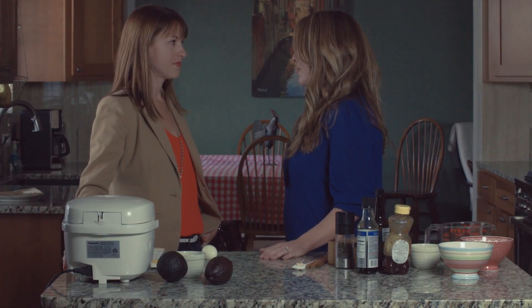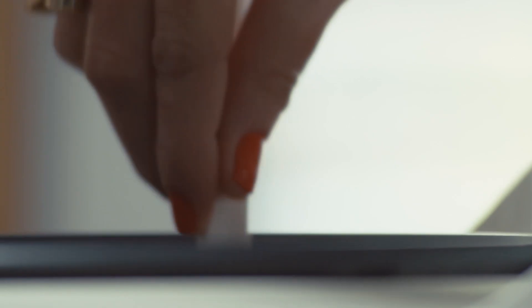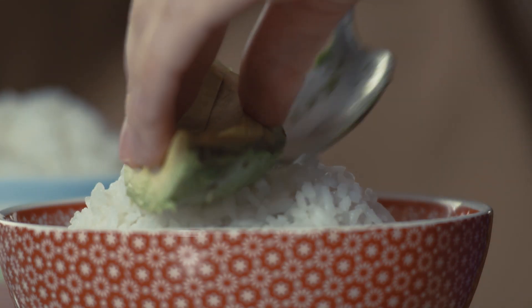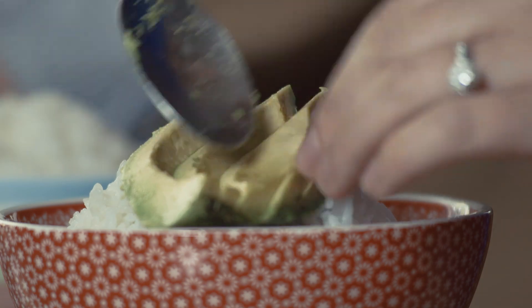Now that the salmon is in the oven, we're going to put together the rest of the bowls so that you can get that step out of the way and have dinner on the table super fast. This is a great part for the kids to help out with too if you want some extra hands in the kitchen. So we're just gonna fan out the avocado slices a bit.